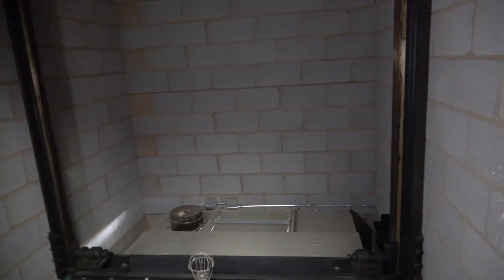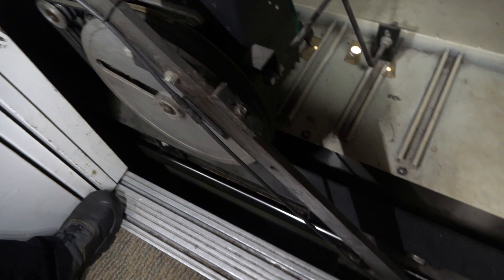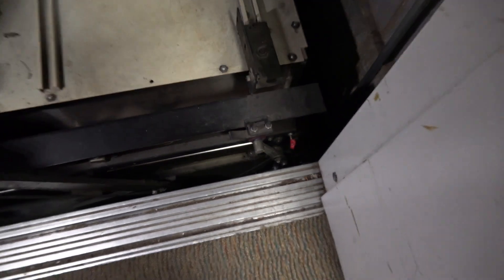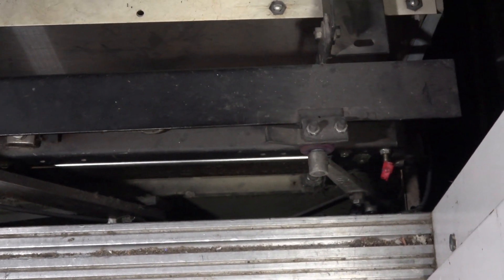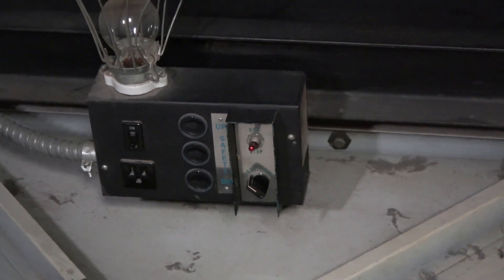Now we are looking on top of the elevator car. That right there is your door operator. It looks like that's your door restrictor of some type. The restrictor — I have a restrictor in there — it's a cam pick-up; it picks up on the panel. And that right there is your car top light. I see the car top switch right there — that's your car top switch. You control from on top of the elevator car in inspection speed.